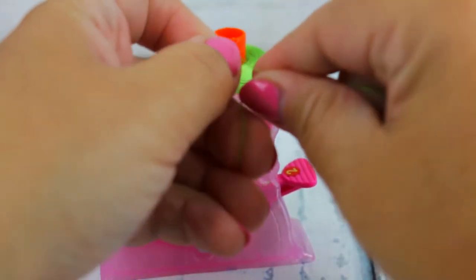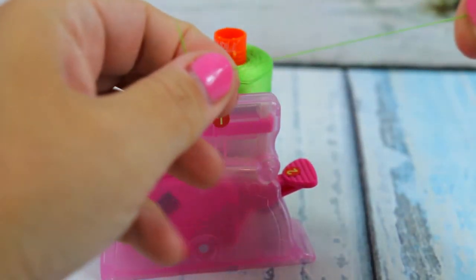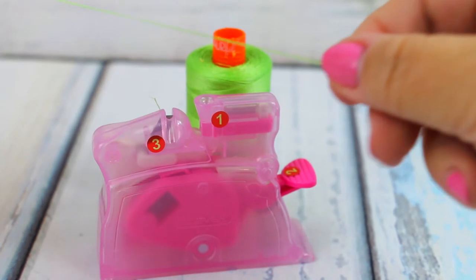Then go ahead and tie a knot — I like to tie a double knot, there goes one and two — and there you go, you're ready to stitch!